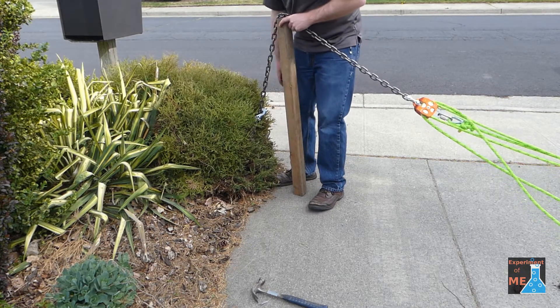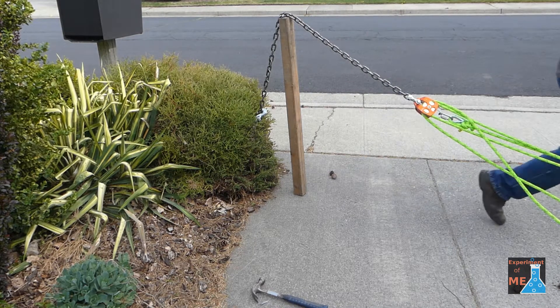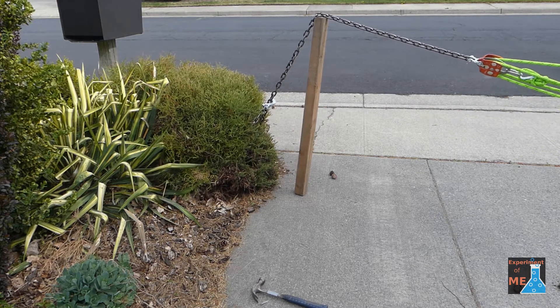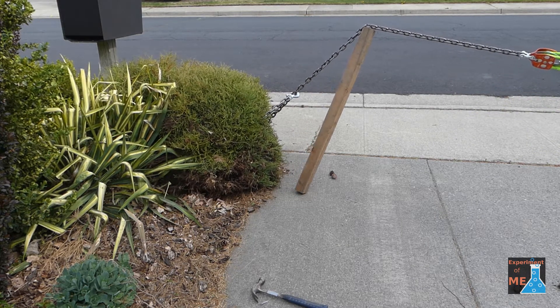As you can see, I was just propping the chain up over a board. There are a few problems with this — one is the chain doesn't stay attached to the pole at the top, and the other is that the pole leans over.